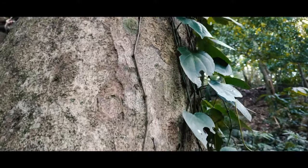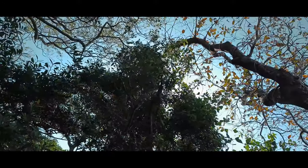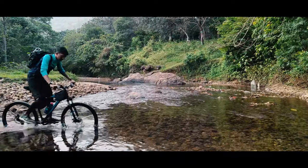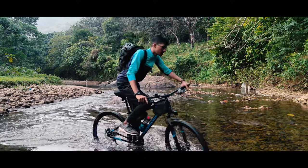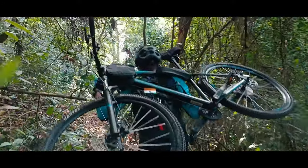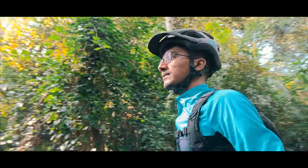The challenge of climbing to the top of a mountain peak is a test of both physical and mental strength. For mountain bikers, the journey to the summit can be especially grueling as they navigate treacherous trails and steep climbs. But for those who persevere, the reward of reaching the peak is an unforgettable experience.